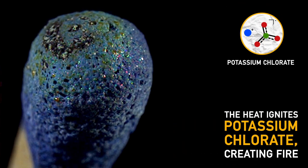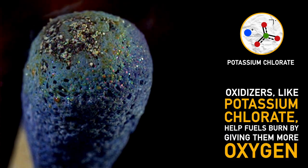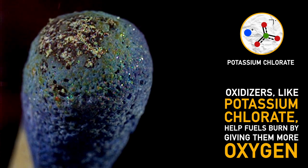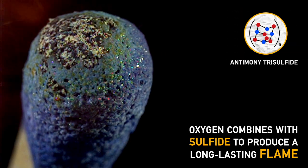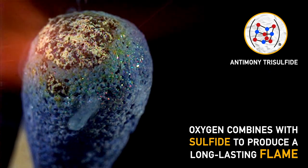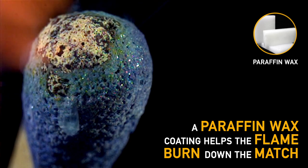All this heat ignites the potassium chlorate, creating the flame you see here. Oxidizers like potassium chlorate help fuels burn by giving them more oxygen. This oxygen combines with antimony trisulfide to produce a long-lasting flame so you have enough time to light a candle. The whole thing is coated with paraffin wax, which helps the flame travel down the match.